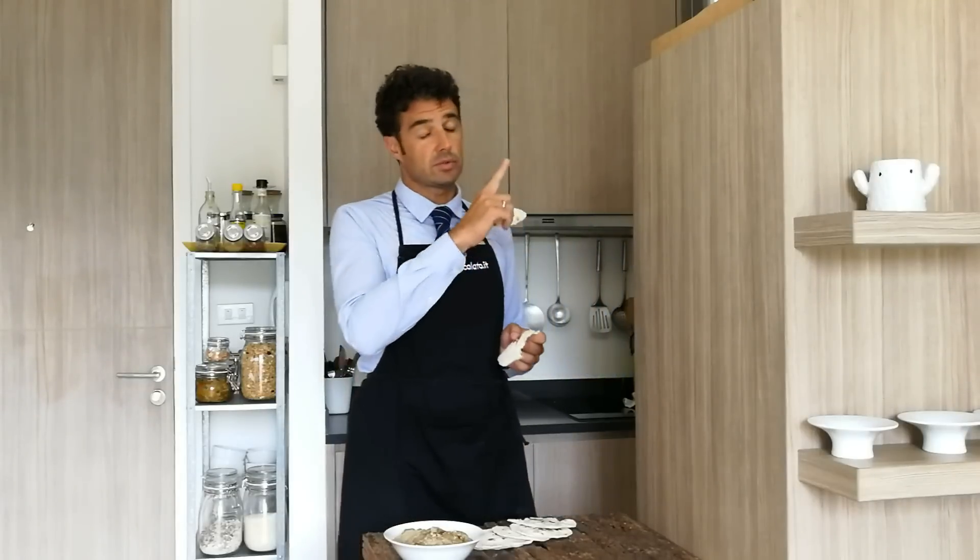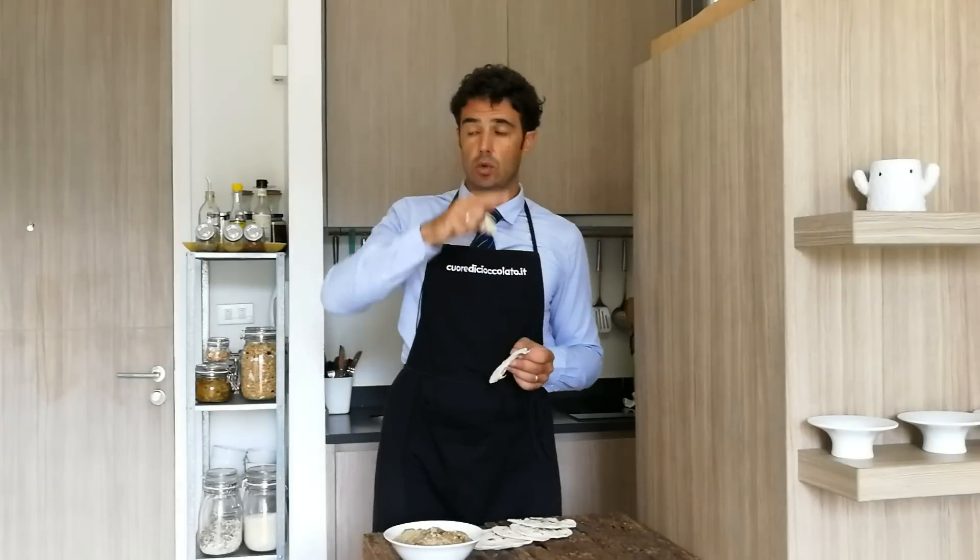Bye bye! Remember to subscribe to the channel, give me a like, and watch all the other videos.